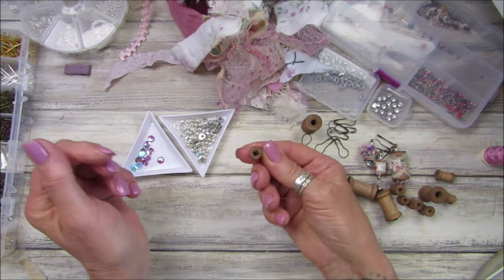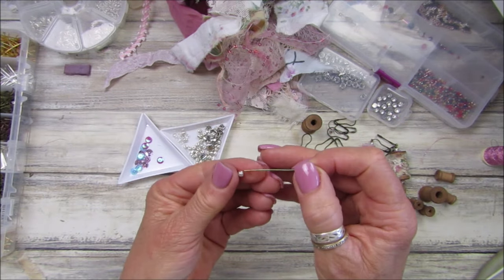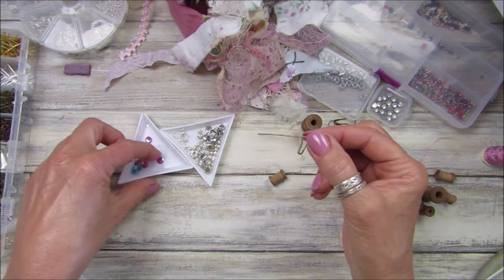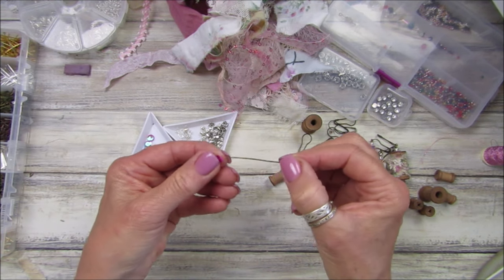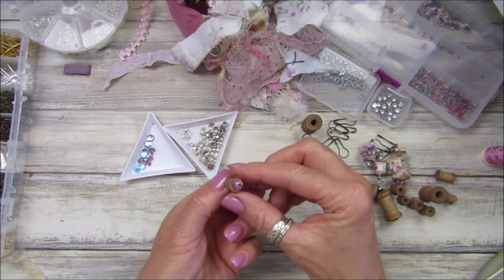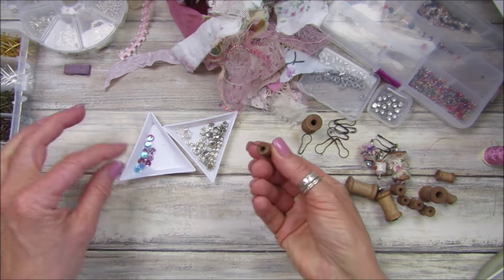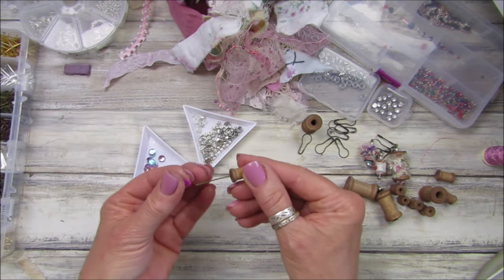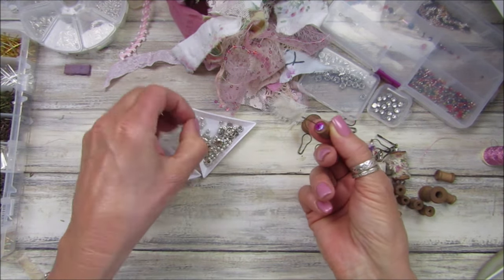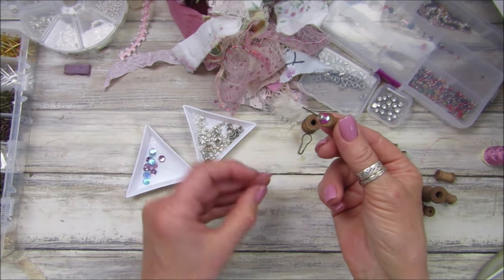Because these spools are quite wibbly wobbly with a big hole, I've got a little silver seed bead and then I'm going to pop a little pink sequin on there. That just blocks the hole because the bead would go straight through without the sequin. I'm going to do that again on the top - a little pink sequin and then another little silver bead on top.